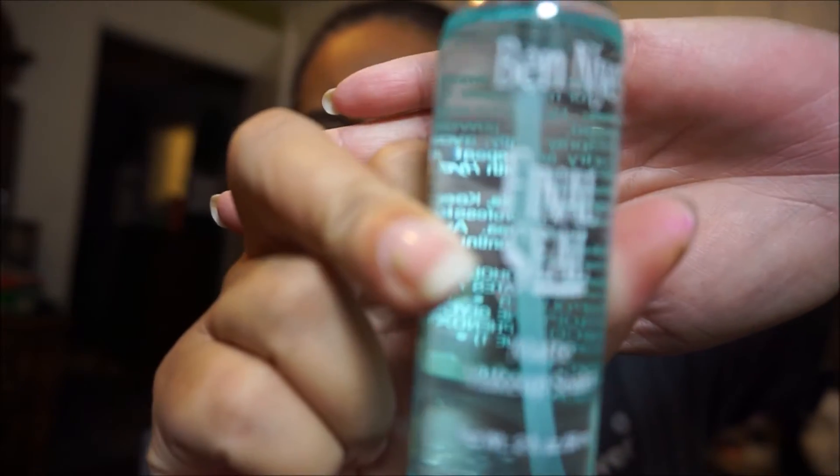Okay, I'm back. We were talking about this Ben Nye Final Seal and I'm back with the end results. When I first spoke to you it was 2 o'clock in the afternoon when I finished putting on my makeup, and now it is 10:40 at night. It's not seeping through my oils.